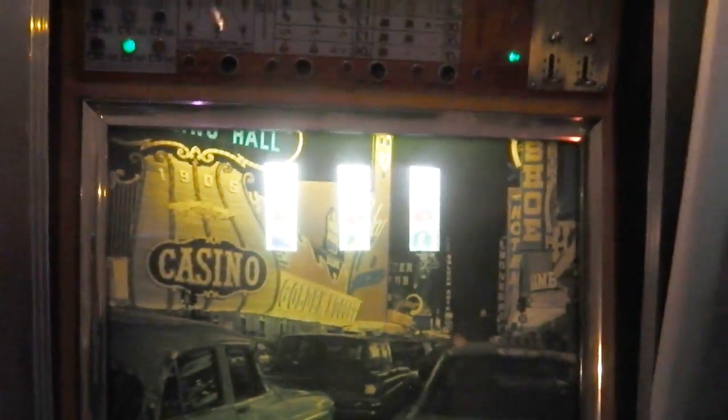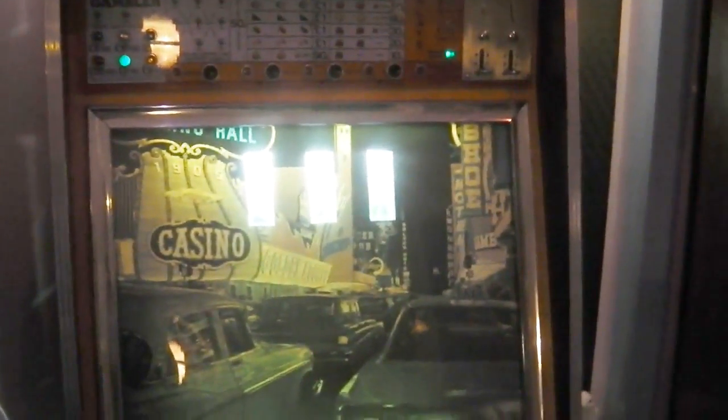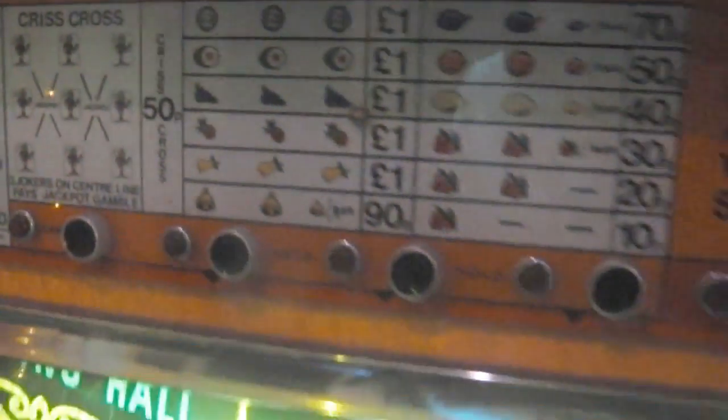This slot machine from the seventies is a 1971 model — same year as the Cortina. It would have been out in the pub when Ruby, Swampy and the other Cortinas were around. I was a bit too young to be drinking then, but I remember seeing these machines in Pontins and Butlins on family holidays. It's nostalgia. This one is called the Vegas Gambler — it's a 71, possibly 72, but around that era.